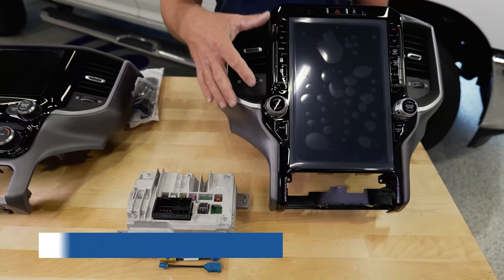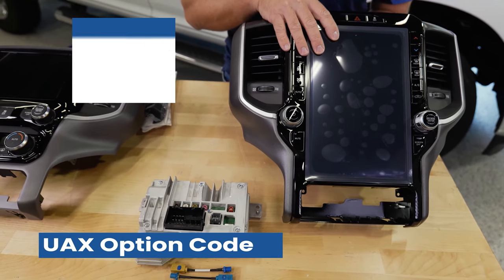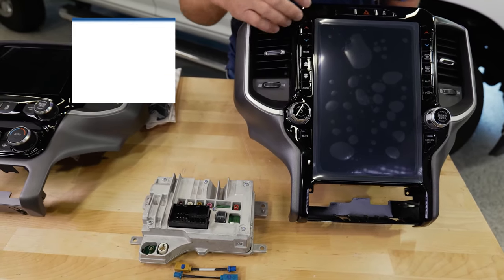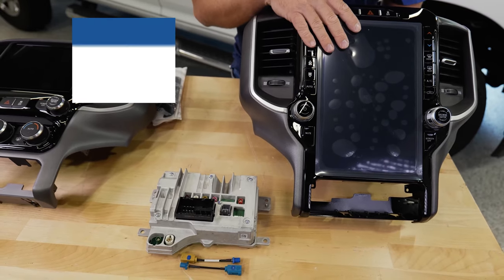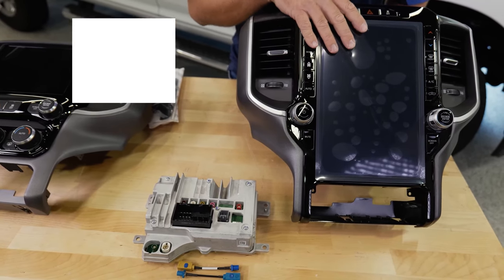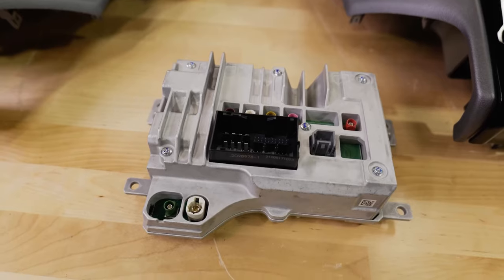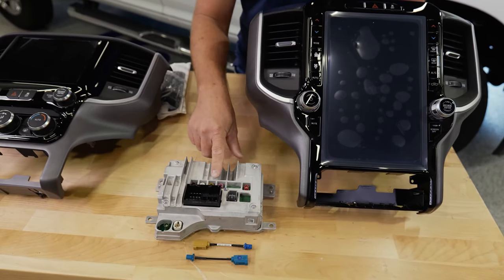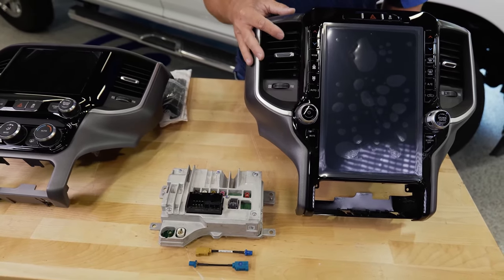Last but not least is the UAX radio option. These are found in the Laramie and Limited trim levels — one of my favorites on the whole website. It features a 12.1-inch high-resolution digital touchscreen with built-in Apple CarPlay and Android Auto, built-in GPS navigation, Sirius XM with the 360 package, and HD radio. You get the piano black bezel around the touchscreen and a separate radio module. If you don't have satellite radio, a small adapter is all you need.